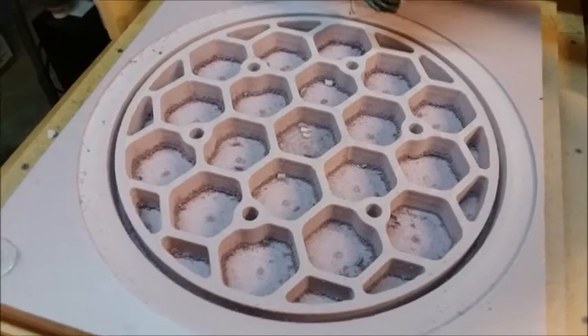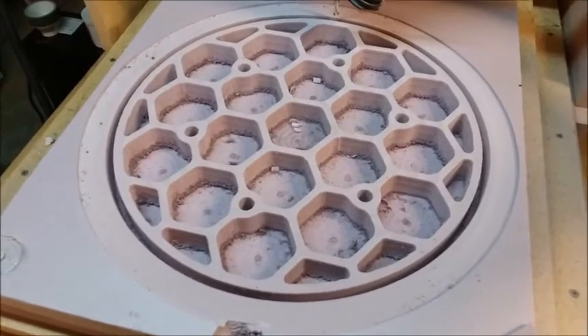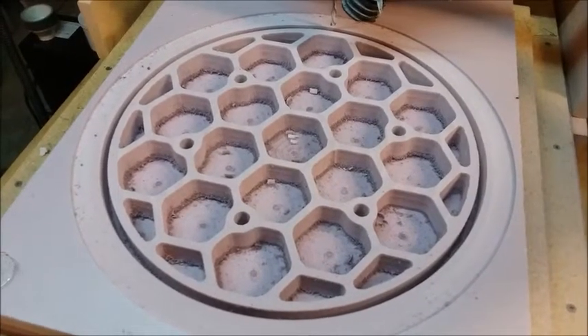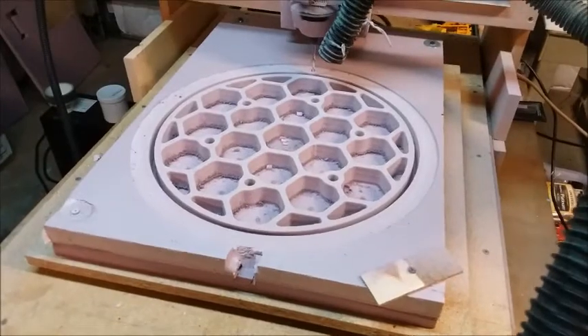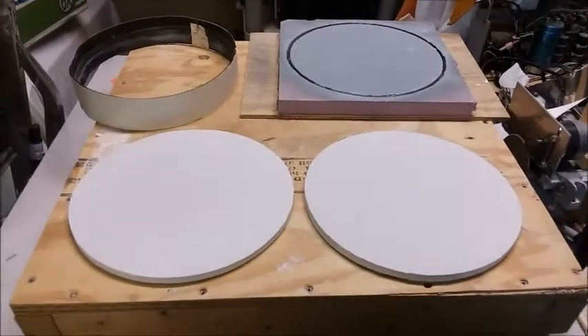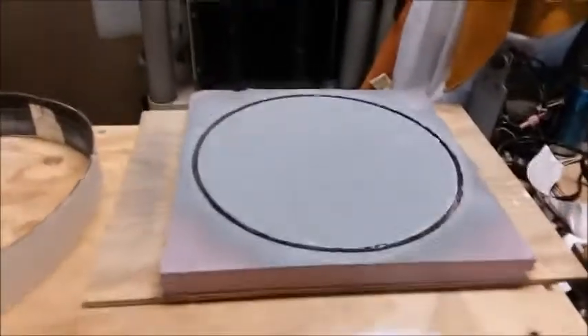It's dirty as all get out — my vacuum system needs to be better. But I can blow it out gently with some compressed air and get all that debris out of there. I'm not putting all my eggs in one lightweight mirror design basket. I'm also casting slumping molds for lightweight mirrors, and this was cut on the CNC mill too.